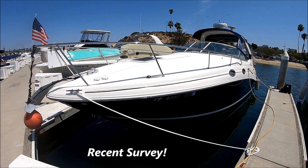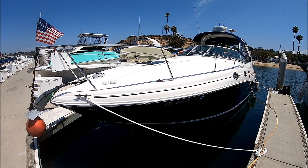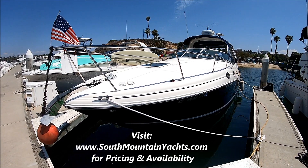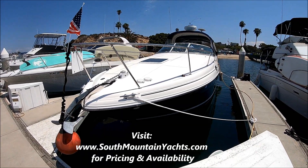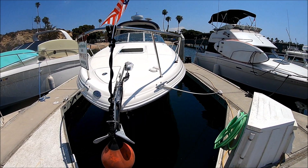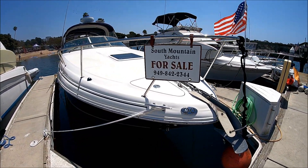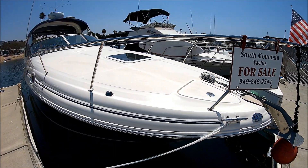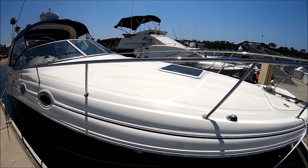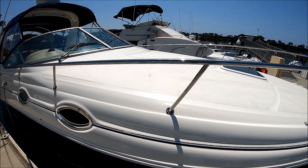Starting off forward port on this 2004 Sea Ray 280 Sundancer listed by South Mountain Yachts. She's just been buffed and waxed, so she shines like a new dime. Coming down along the bow, we've got a nice windlass with foot pedals and remote control from the helm, plus a nice plow anchor for security. Coming down along the starboard side, there's a nice LLI feature — you can have a large custom pad made for the foredeck so the family can enjoy laying out there.